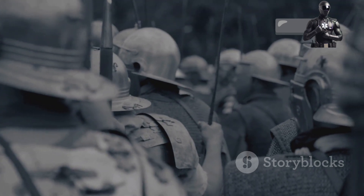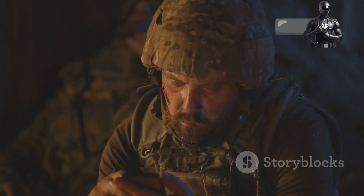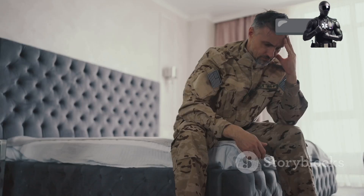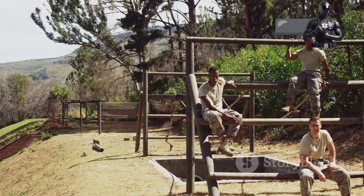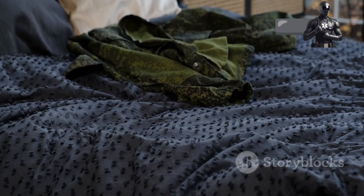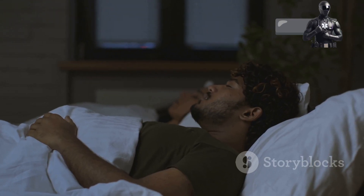Picture this: World War II. Soldiers fighting fatigue alongside enemy forces. Exhaustion — a silent saboteur threatening their performance. Enter the United States Army. They needed a solution, a way to ensure their soldiers were well rested and battle ready. Thus the Army Sleep Method was born. This technique, honed over years of research and practice, helped soldiers fall asleep quickly, even in the most challenging conditions. Now this battlefield-tested method is available to you.